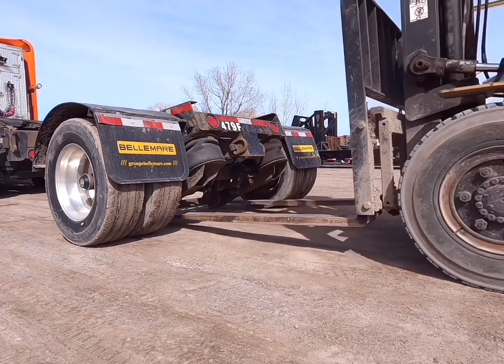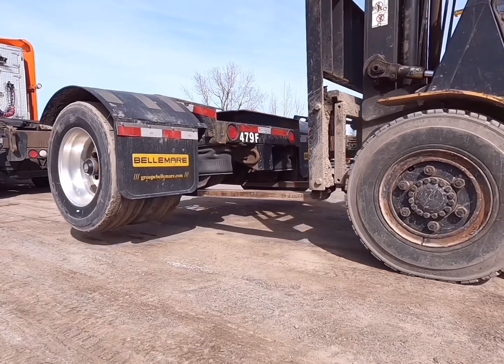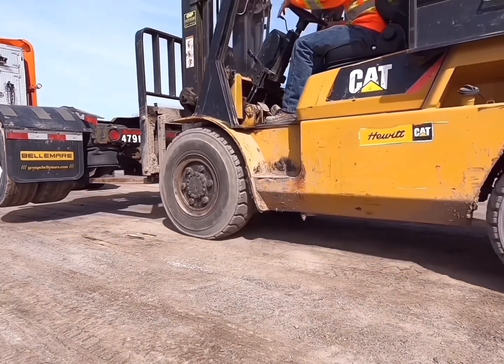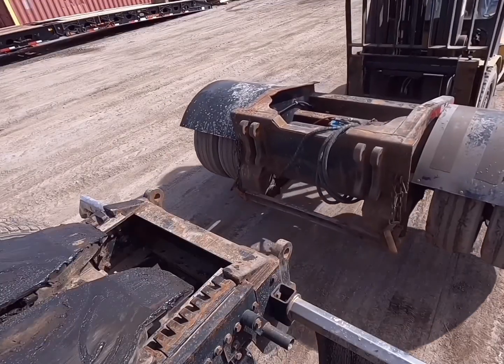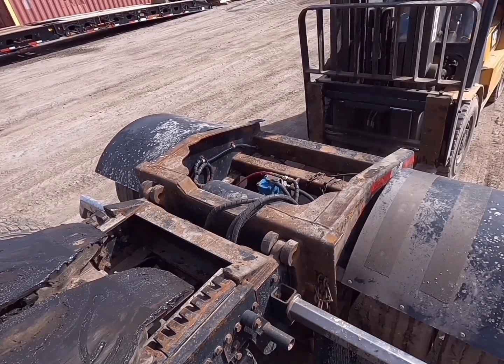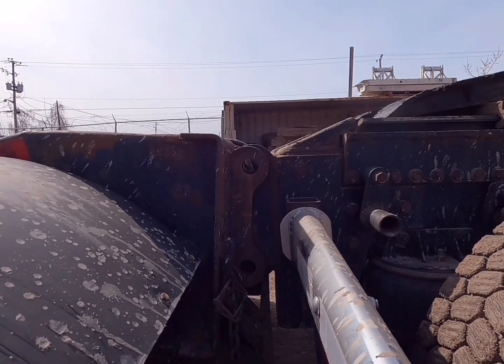We can pick up the fourth axle directly under the airbags using the forklift. We begin with the upper attachment points, making small movements with the forklift until the holes are perfectly aligned.